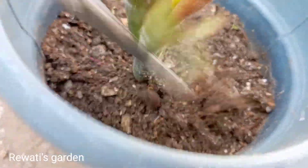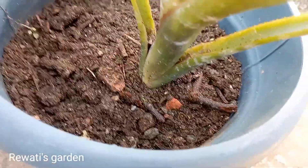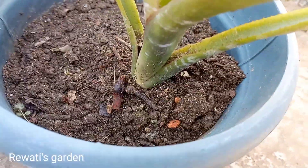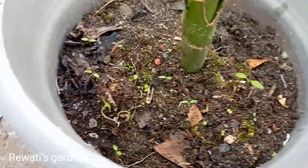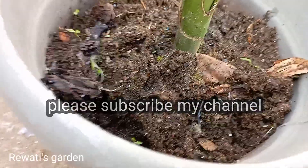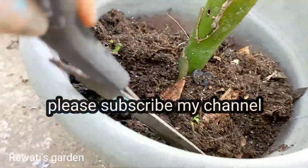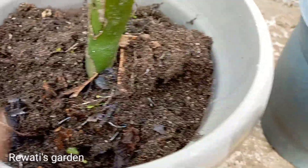I will plant a small baby plant and show it in this video. I have had this baby plant for 5 months. I will pot this and create 4 plants in the house from one small plant.